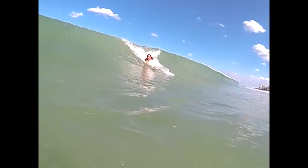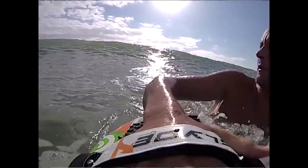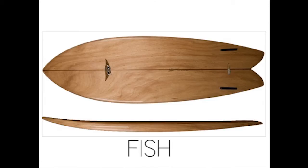Hey guys, Willie Cole here, a team rider from Slide Hand Ports, and I'm here to give you a little insight into the new fish model and talk about the differences between the fish and the wedge. I'd like to show you these new surfboards.